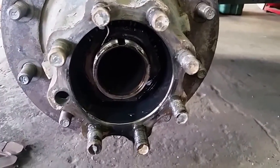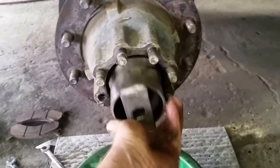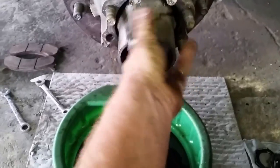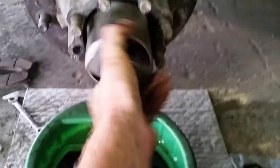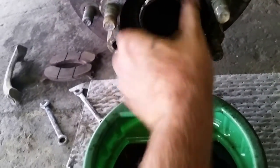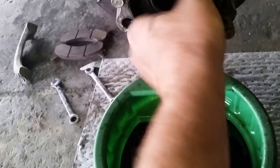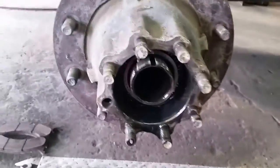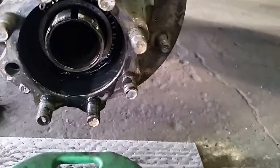There's another nut in there, so I've got to loosen that too. I put that nut down, and now you can see the back of the wheel bearing.